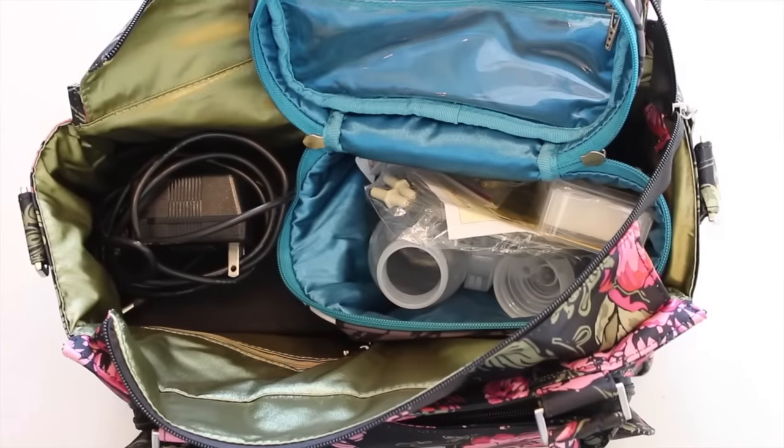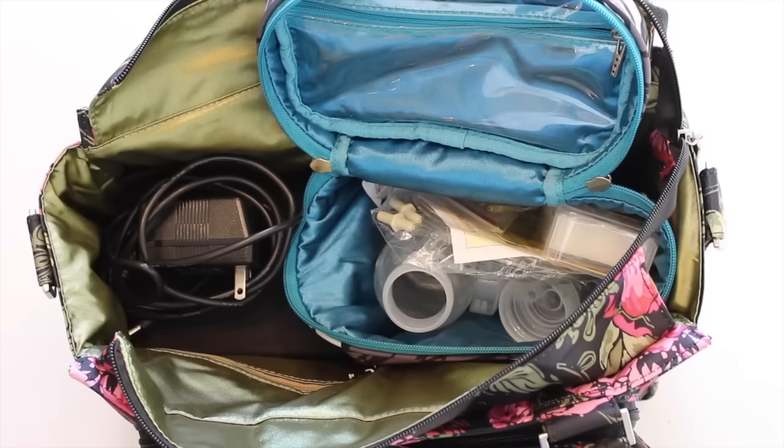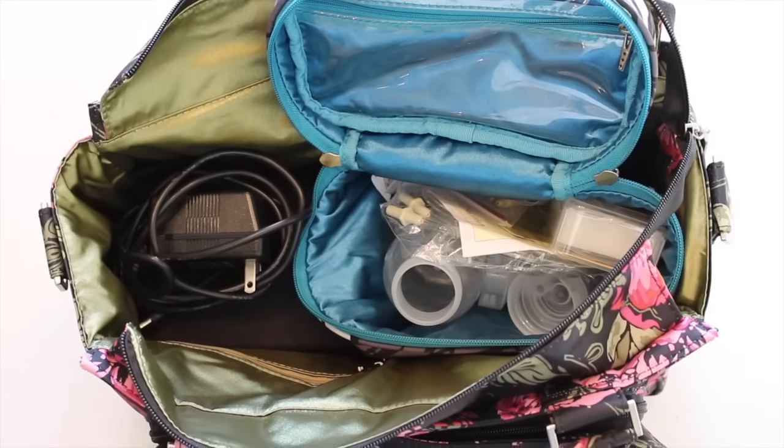Now let's move on to using the B Classy as a pumping bag. I have a Medela Pump In Style electric pump — it comes with a base and all the accessories. I was able to fit the base, the power cord, and then I filled up a Fuel Cell with all the accessories including bottles and the pumping parts. This fit perfectly with plenty of room — you could definitely even add a couple of medium set pieces if not a large or a Quick on top.